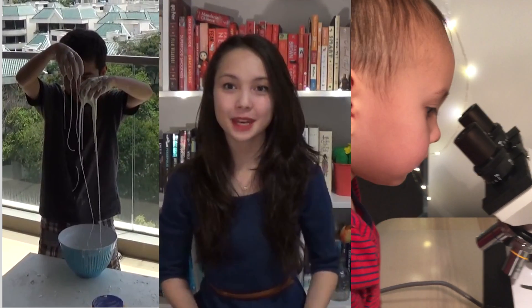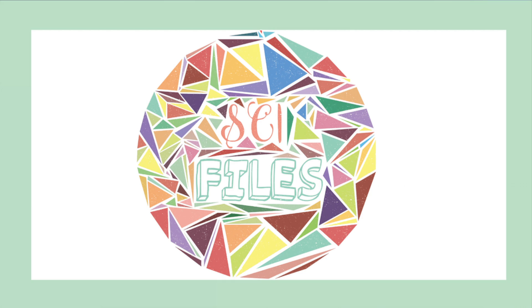Hi, and welcome to the Summer of STEM. Summer of STEM is a five-video series that I'll be producing this summer. Each video will follow a different STEM subject, and these videos will be put out every two weeks on my channel. Each video will have a themed activity to match one of the sections in my book, STEM Files.